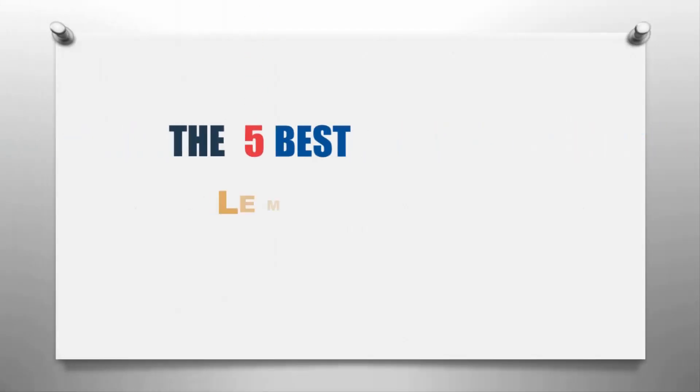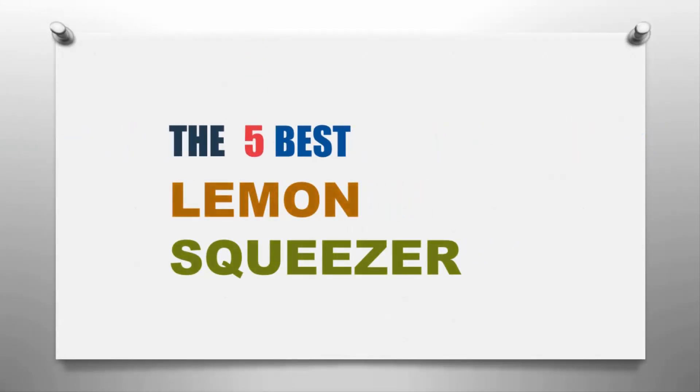Our Home presents the five best lemon squeezers. Let's get started with the list, starting off our list at number five.